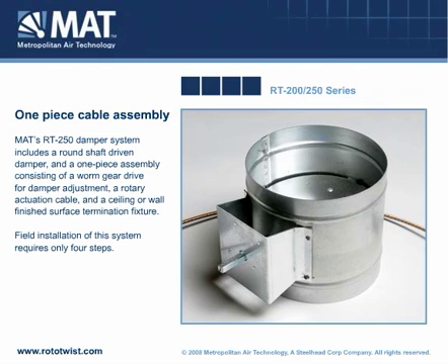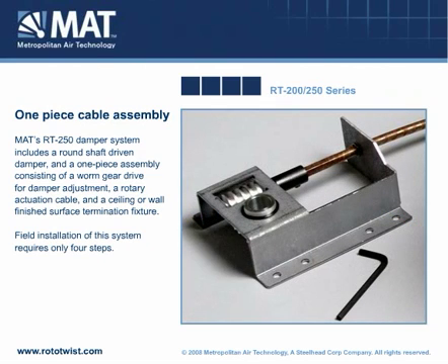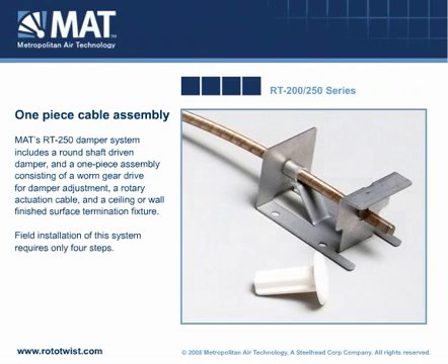MAT's RT250 damper system includes a round shaft-driven damper and a one-piece assembly consisting of a worm gear drive for damper adjustment, a rotary actuation cable, and a ceiling or wall-finished surface termination fixture. Field installation of this system requires only four steps.